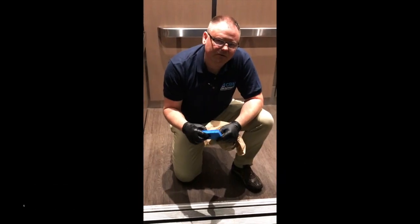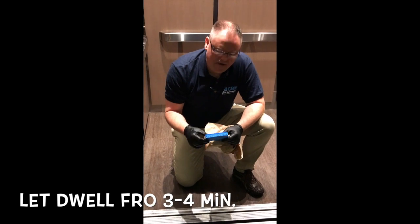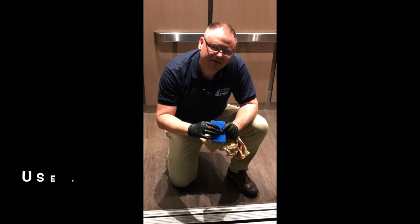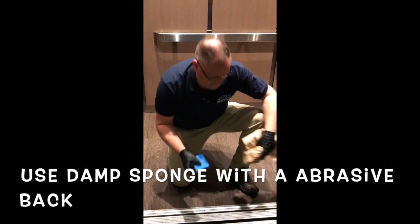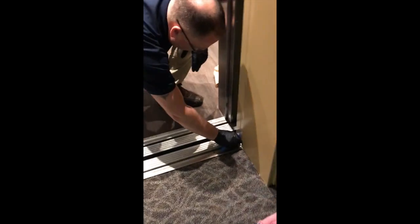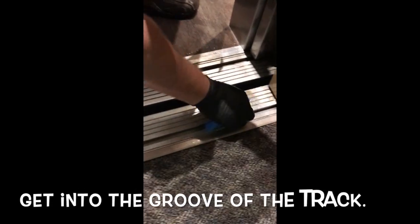After letting it dwell for about 3-4 minutes, use a damp sponge with a little bit of abrasive on the back and some paper towel. Get into the groove and start scraping away and cleaning the debris. Getting in the corners is super important.